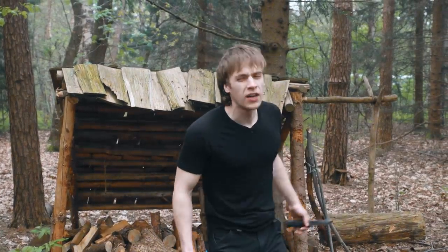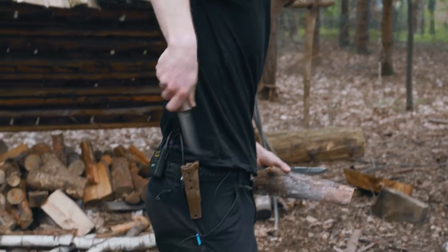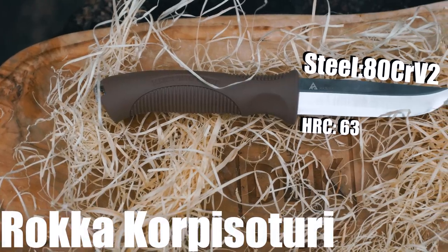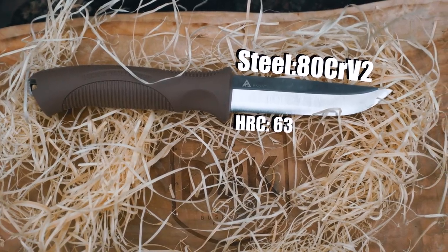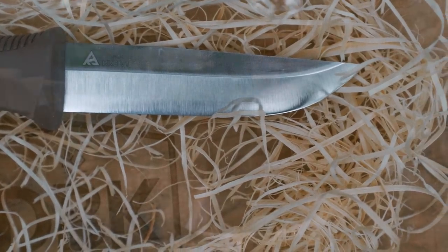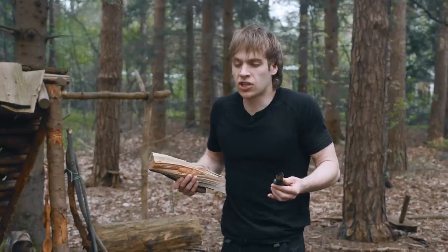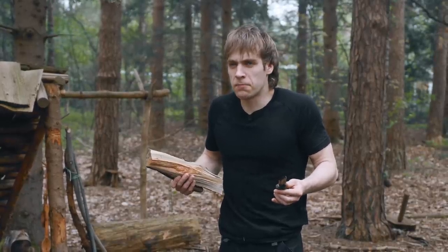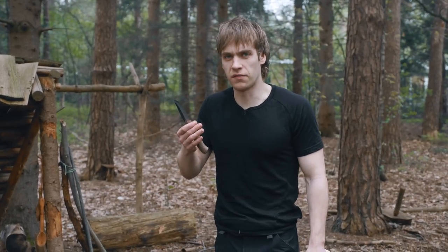Welcome to another episode of Dutch Bushcraft Knives. Today we are testing a very special knife, namely the Rokka. A knife designed to be both a bushcrafting knife and a military knife. We have not seen that combination being done successfully but once — that was the Yakari Pukko, an absolute indestructible knife we could not break. But actually, there might be a new sheriff in town.